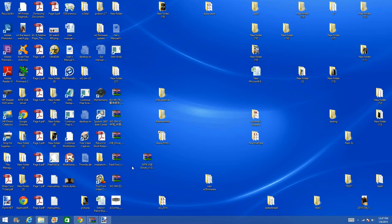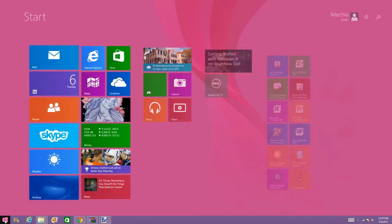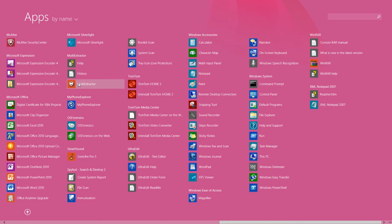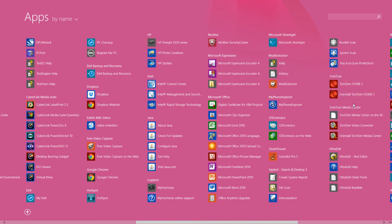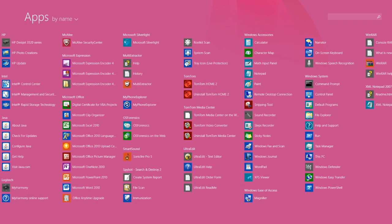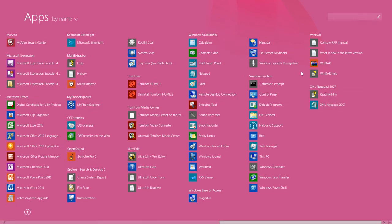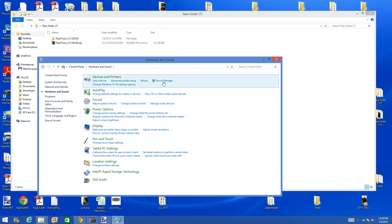With that out the way, we will now go to our device manager to make sure our smartwatch is recognized by the computer. So go to your control panel, go to your hardware and sound, and go to your device manager.